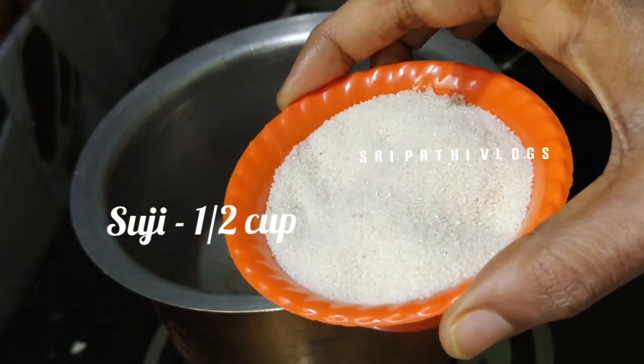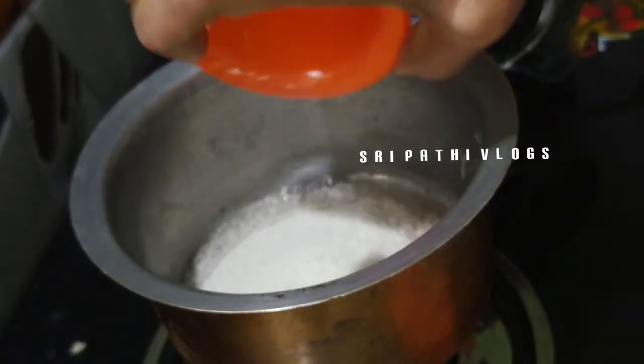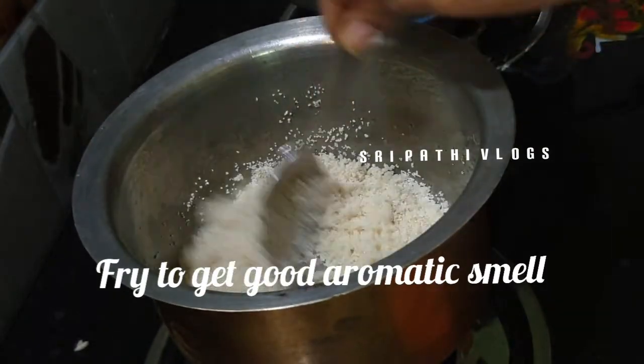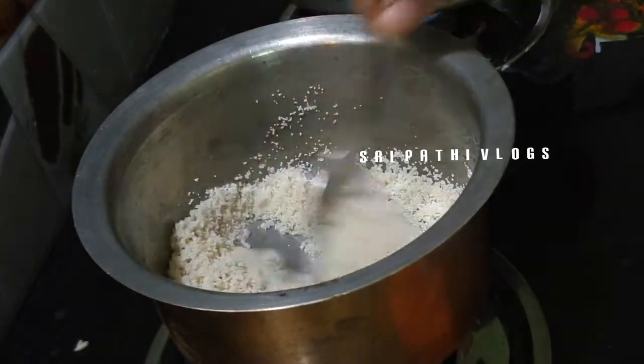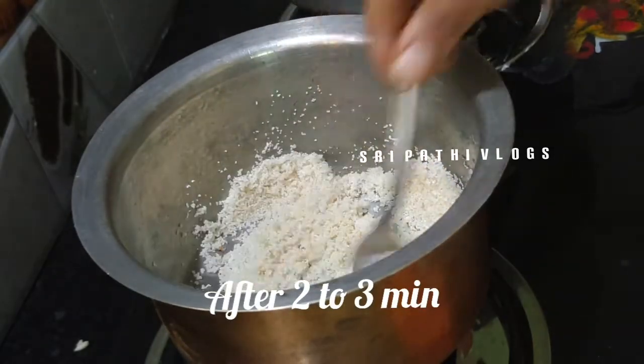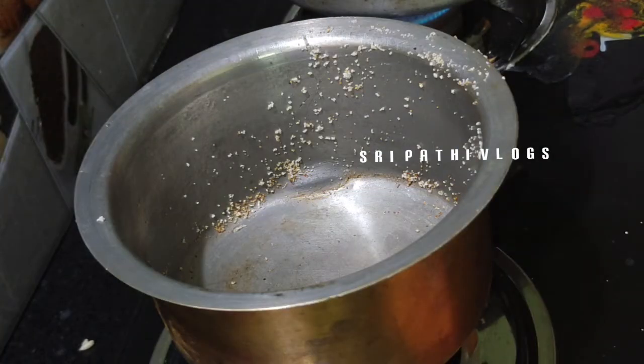We will put it in 2 cups. We will fry it in low flame and fry it a bit. We will fry it in the pan. Let's fry it in the pan. Let's dish it in the pan.